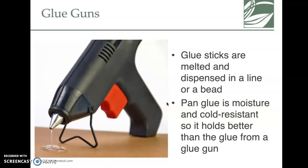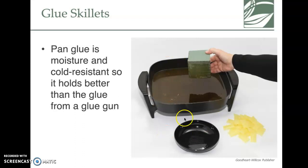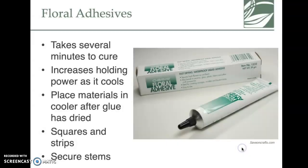Glue guns are a really handy tool in the industry. There's also pan glue — basically a little electric skillet with glue in it. These are very dangerous because they're super hot. The glue is sold in little packets and melts when heated in the skillet. You can use it to stick floral foam into a container so it won't move. There's also floral adhesive, one of the newer products, which is used for gluing fresh flowers together — hot glue on a fresh flower would leave a gross spot and could cause it to rot faster.